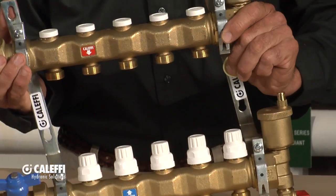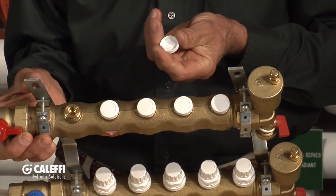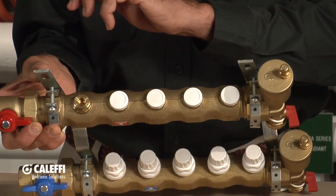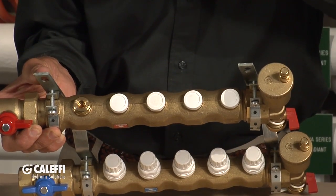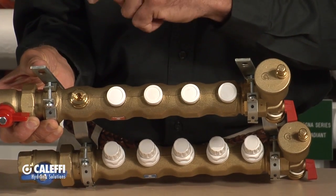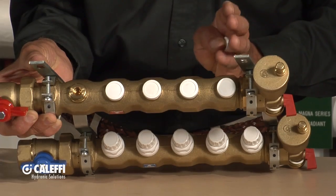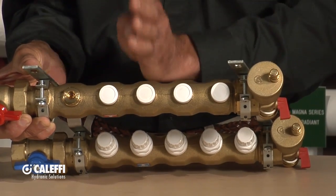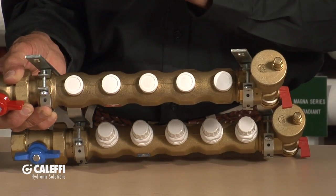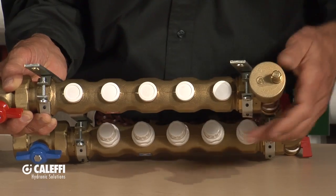We take this a step further on this manifold — we give you the ability to do some balancing. You pop off that white plastic cap and under there is an Allen screw. The installation manual tells you how many half-turns will give you what flow rate. So you can do balancing, but also isolation — you can shut every branch on this manifold off and then open one at a time to purge loop by loop. When you're done purging, go back and balance every loop so you get the right flow.